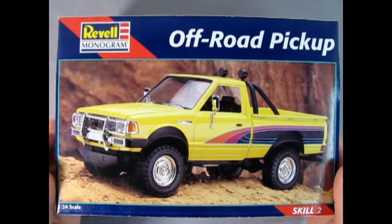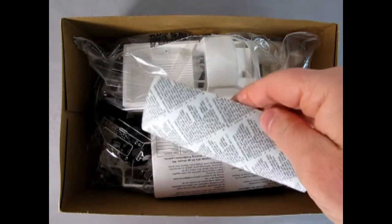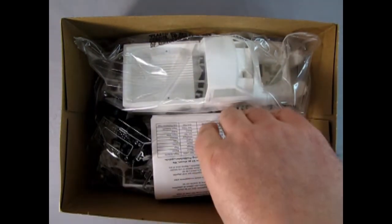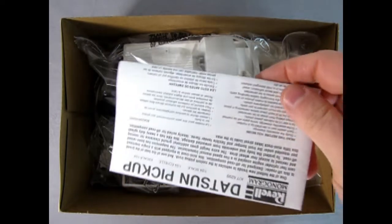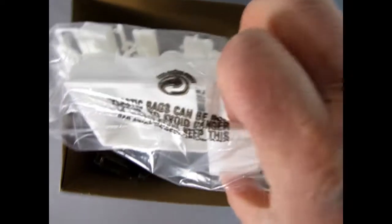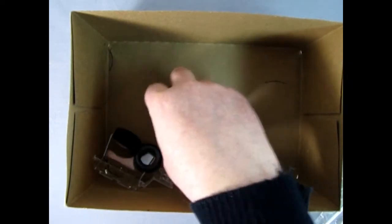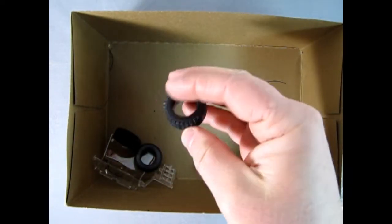Now we can take the lid off the box and see what we've got inside. Here's our decal sheet, which is upside down — good because we can see what it looks like at the end of the video. There's our instructions in the box. All our components are in this nice plastic bag right here. Then we've got our chrome, our glass, and our tires — and these are pretty nice big tires.